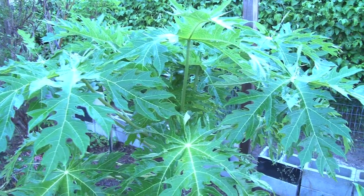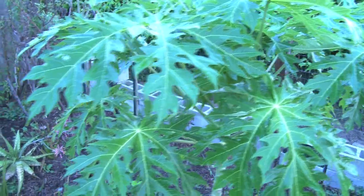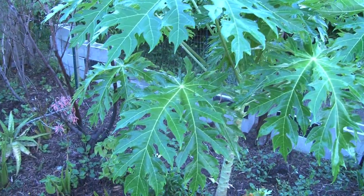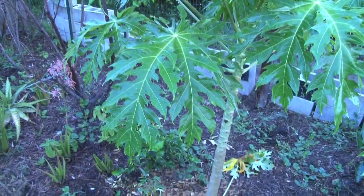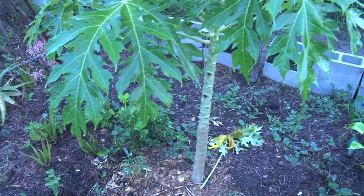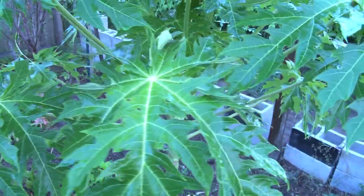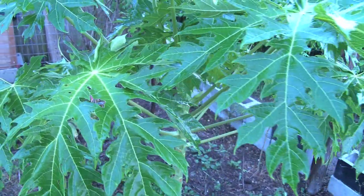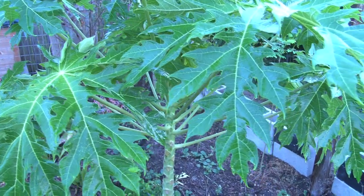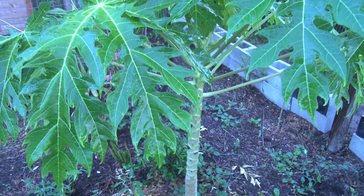This lovely tree here is a papaya tree, and it's about a year old, and it is growing very well, doing very good. It's non-GMO, and being a year old, it hasn't produced fruit yet, but at some point it will.